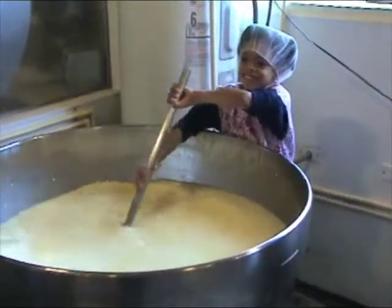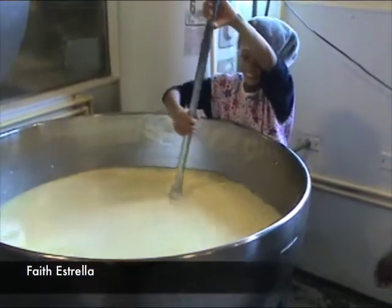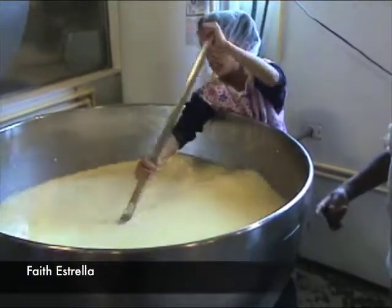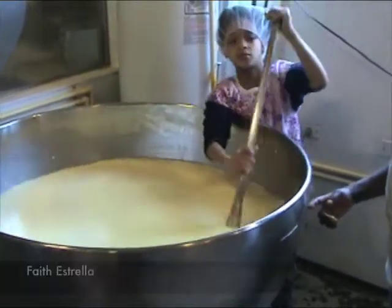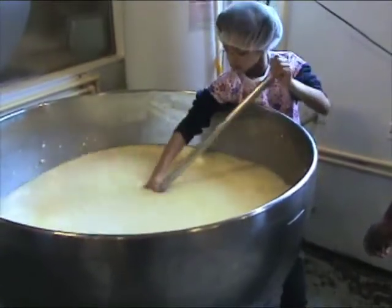It looks like Faith is taking over. And is it about 50 gallons in the bag? Maybe 45? 60? 33 gallons right now in the bag. Okay. 33 gallons in the bag, but it can hold up to 60.